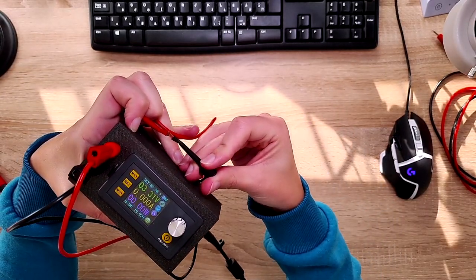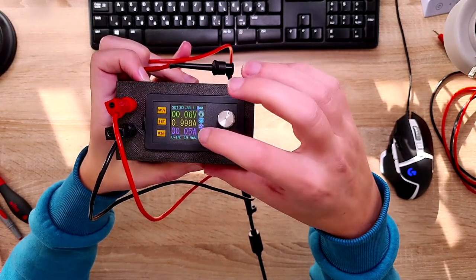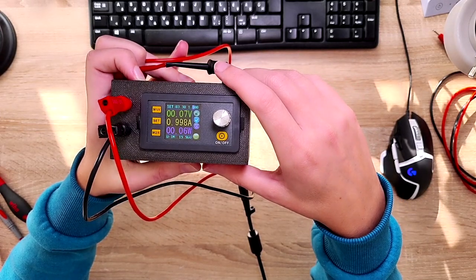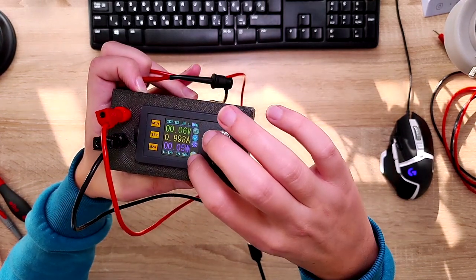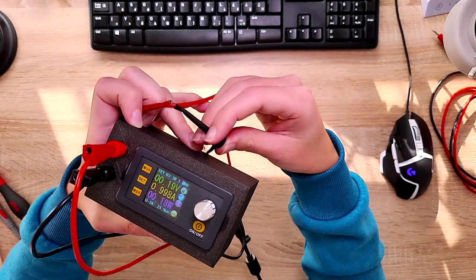If I short it, it nicely limits to one amp — it's only two milliamps off, which is great. As you can see it's also calculating the power draw, which is 15 milliwatts in this case — basically nothing.